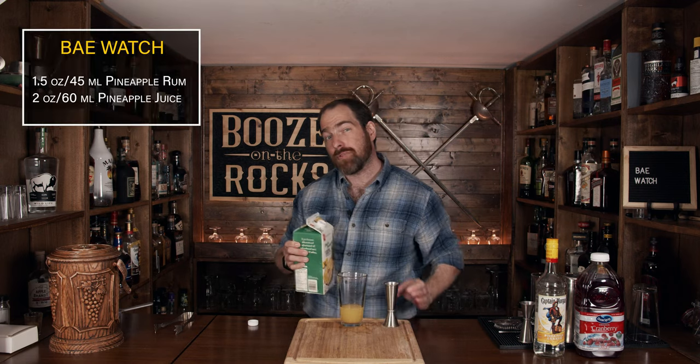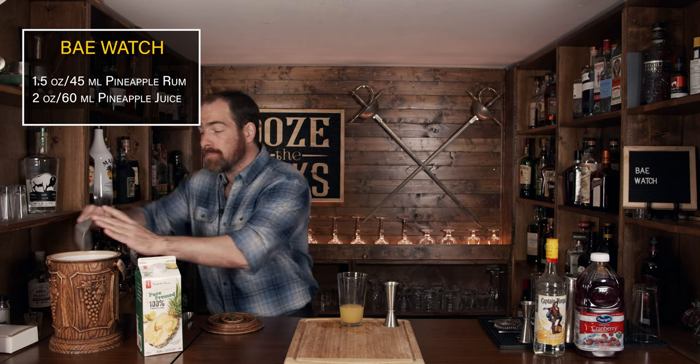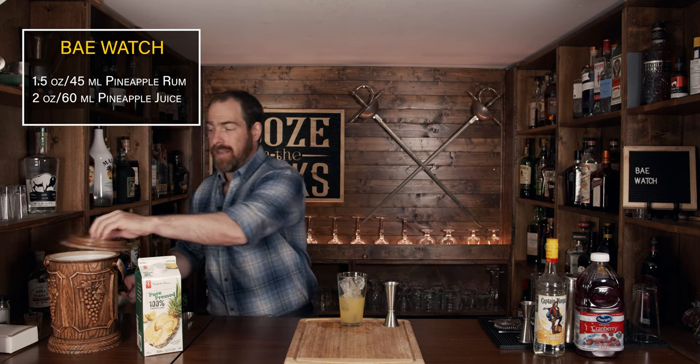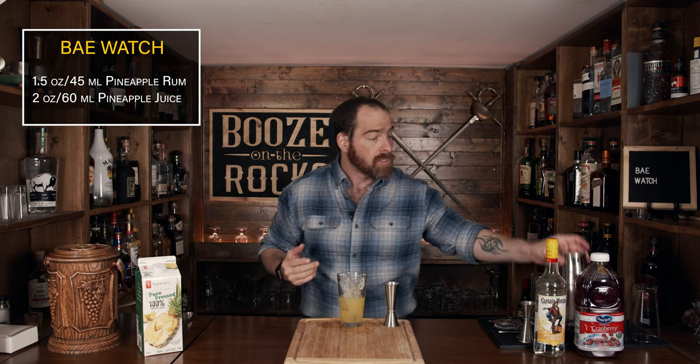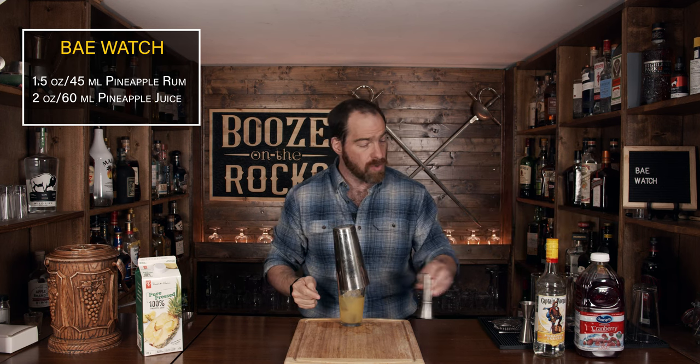Now that you've added your pineapple juice, we're going to shake this with a little bit of ice — but you don't need to fill your glass all the way, just about two-thirds, depending on the size of the ice you're using. Grab your shaker tin, smack it down, make sure you have a good seal, and shake it with a smile.